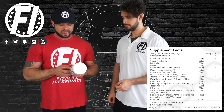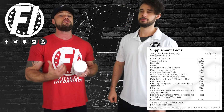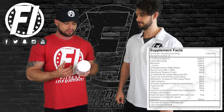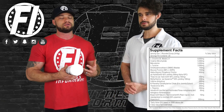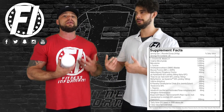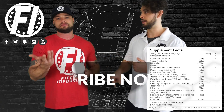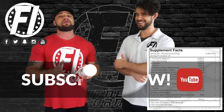Finally, huperzine A at 200 micrograms. In combination with alpha-GPC, too much can actually induce brain fog, but at 200 micrograms with the 300 milligrams of alpha-GPC, you should be fine. It's a good dosage of huperzine — it prevents choline from being broken down in the brain. This product has a lot of choline in it, which is serious.